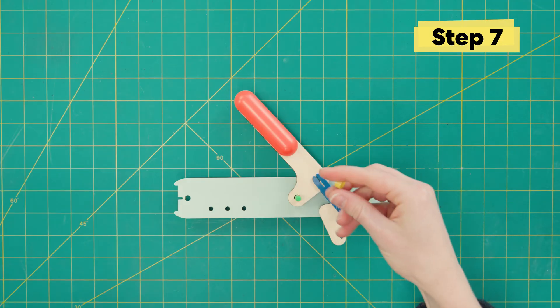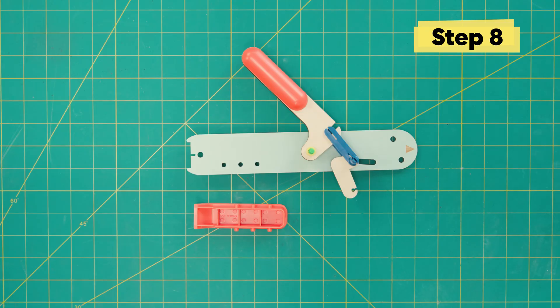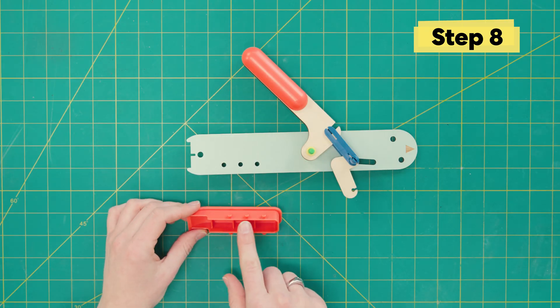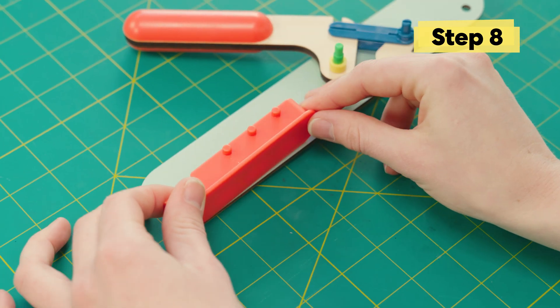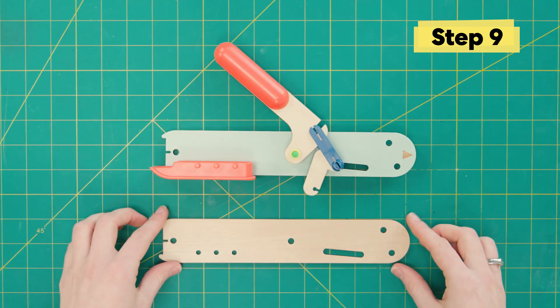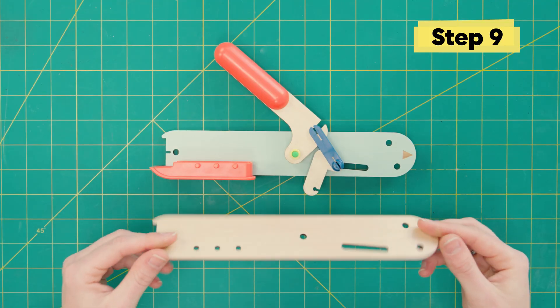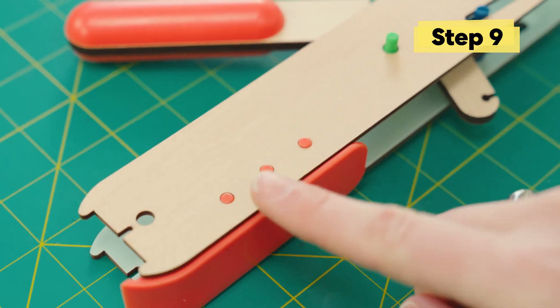Then on top of the lever, we're gonna put another yellow washer and then find this big grip piece and put it in just like this. Those little pegs will fit right in. Then grab the other arm piece and sandwich it on top. Make sure the pegs from the grip are sticking up through the holes as well as the green bolt and the slider.